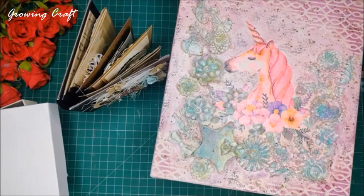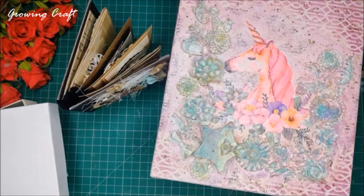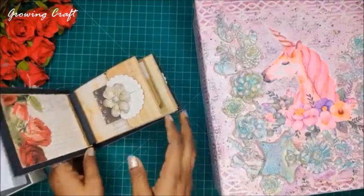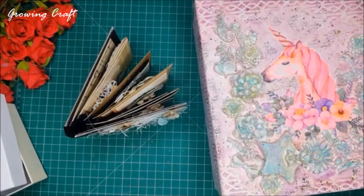I'm so excited to see you all here. Hi Dipika — I'm absolutely fine and super happy to be back with another live session. This box is a mixed media decoupage box; the video tutorial is on our YouTube channel. I also have a scrapbook to show — I just finished it yesterday and the video will be on YouTube very soon.